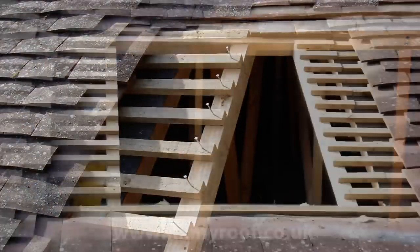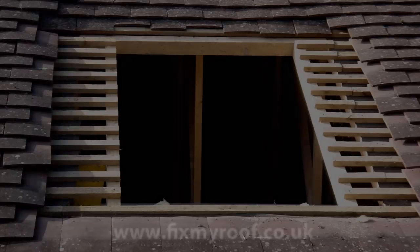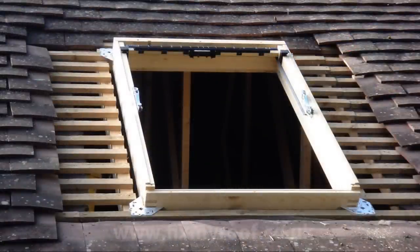Now we can re-nail the laths to the freshly inserted timbers. Fit the metal corner brackets to the Velux frame — these screw into pre-cut grooves as shown. Use the fixing pack that came in the main Velux box. The frame can now be fitted in position. If you need to add additional timber to support it, you can use some of the laths you cut out earlier. Fix with the screws from the main Velux box. You should now have a nice sturdy frame with an even gap all around the outside.